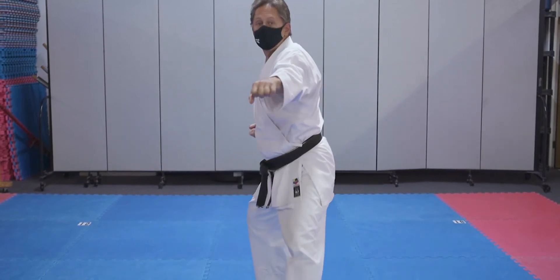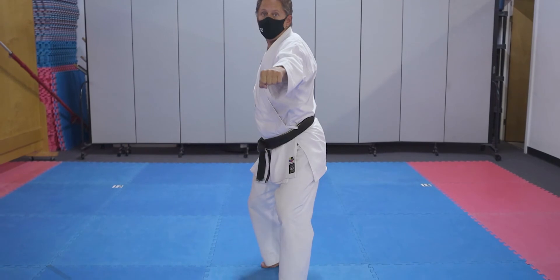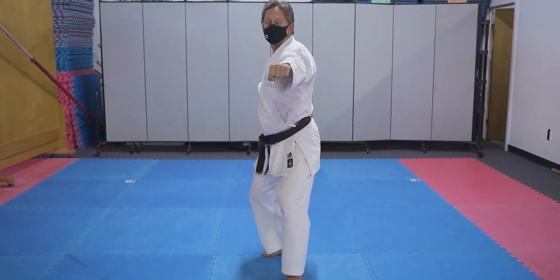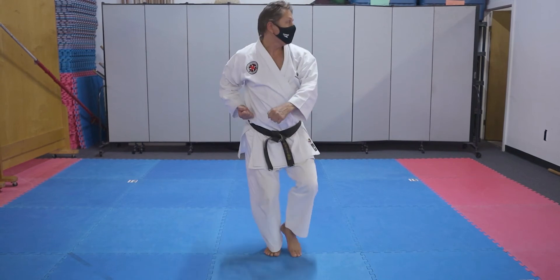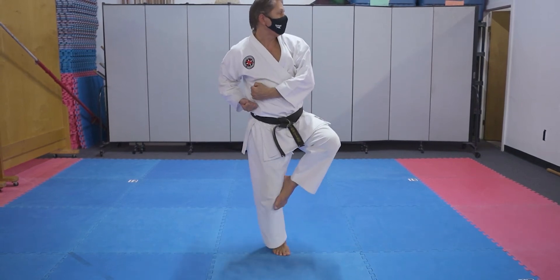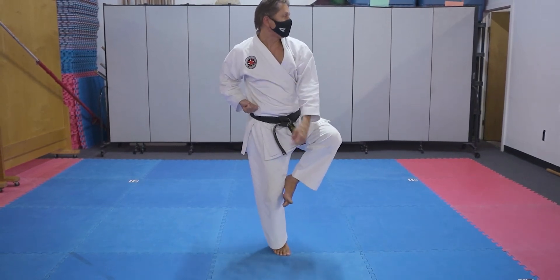You move your back foot up halfway, so it goes right under your center of gravity, right under your butt. Then you turn to the back, chamber your hand and foot this way, so you're ready to side kick, ready to backhand.